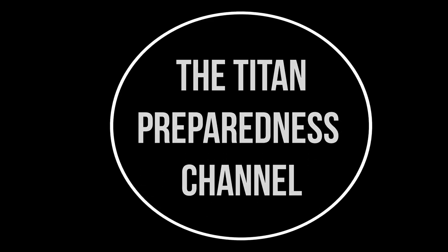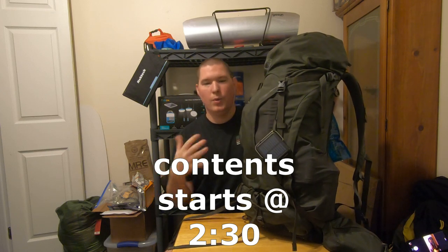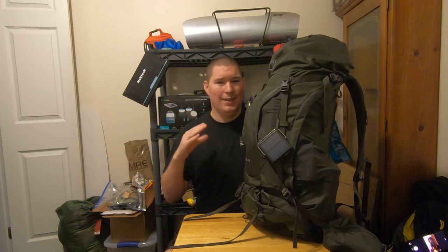In today's video, we're going to be going through my new loadout on my new bug out bag. Recently, me and a couple of buddies went out hiking for a day and I took this new bag. Total weight on that day trip was 30 pounds. And Kansas Prepper asked me if I would do a loadout video, so this one's for you.